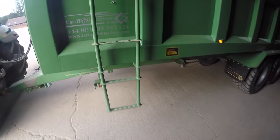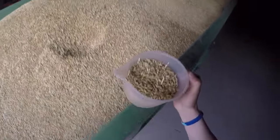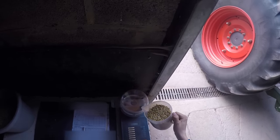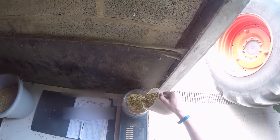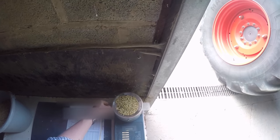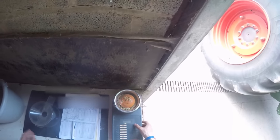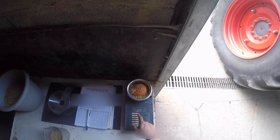So what we do at this point is climb up the side of the trailer to get a sample. Pour it in a little bit like that, lift it, let it go across. Take that, turn it on, select crop — so barley — and then we want the moisture.